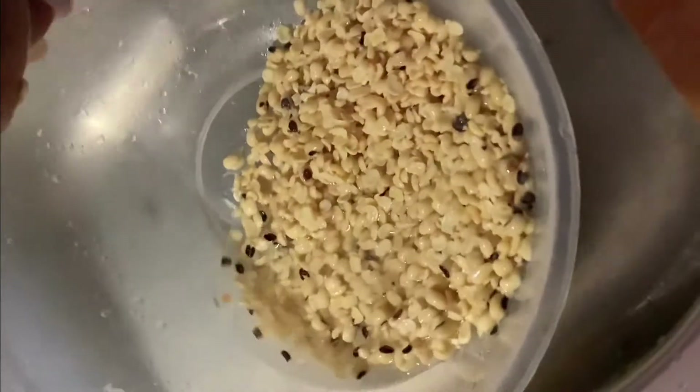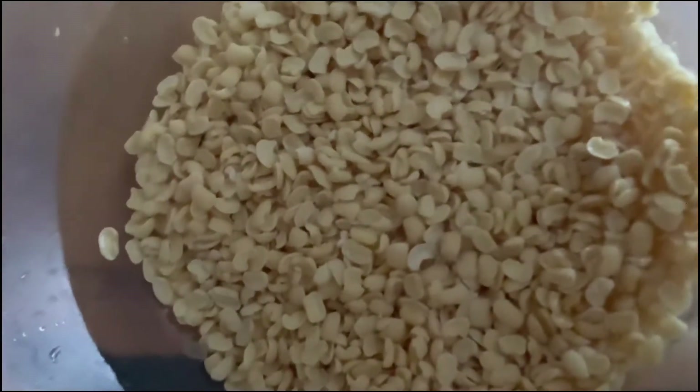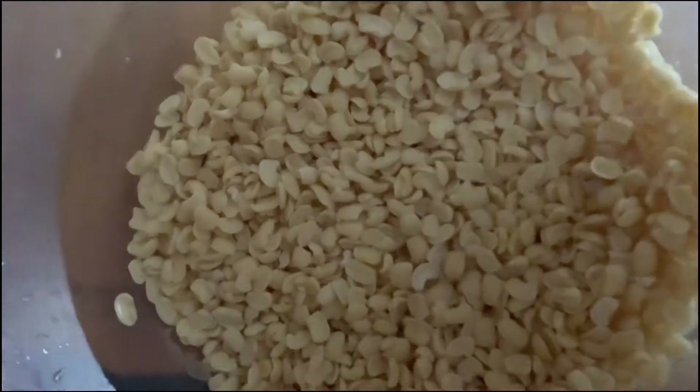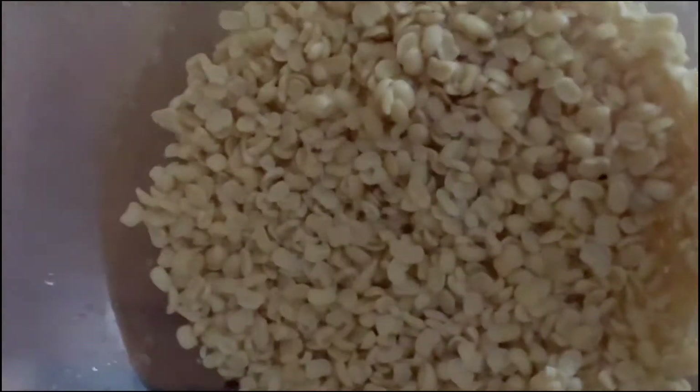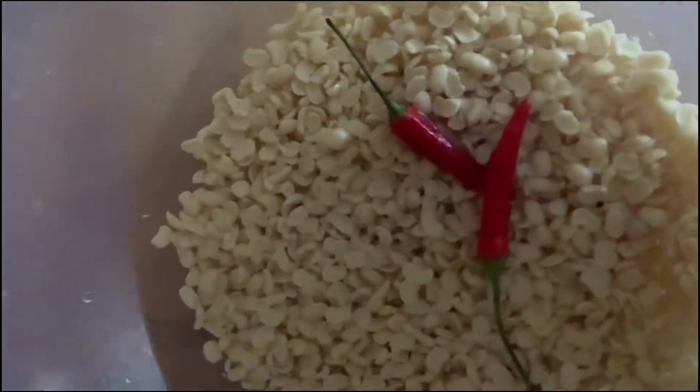I add water to my beans and rinse it through to get the skin out. I wash it once more and my beans is clean. The skin is fully peeled and removed, so I have just my clean beans, which I'll be blending with my pepper, chili pepper, bell pepper, and onions.